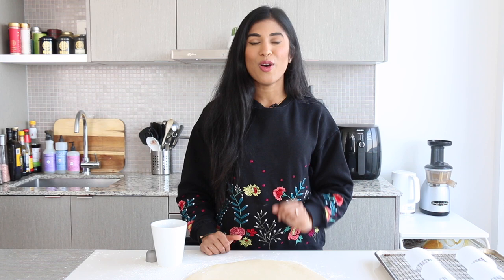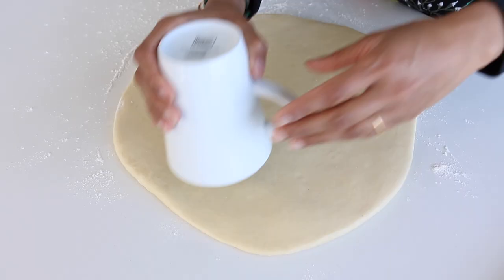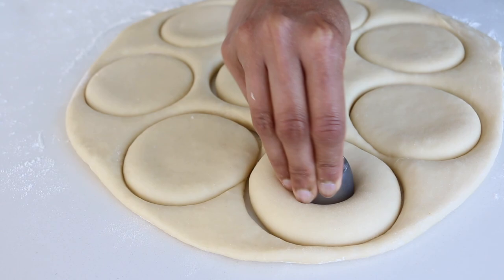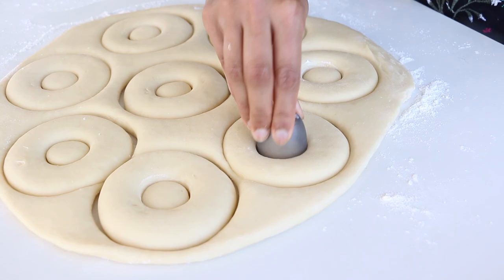Now is the fun bit — we're gonna punch out some doughnuts! If you have cookie cutters at home, use a three-and-a-half-inch cookie cutter and a one-and-a-half-inch cookie cutter. I'm using a mug and a small lid I found around the house, and that works perfectly fine. We use the mug to punch out our exterior ring all over the dough, then follow it up with the little one to create the doughnut hole and the center for the larger doughnut.